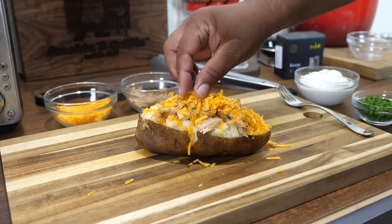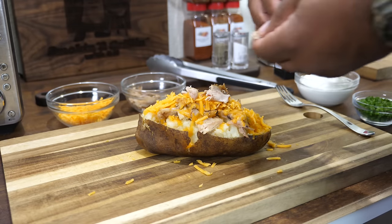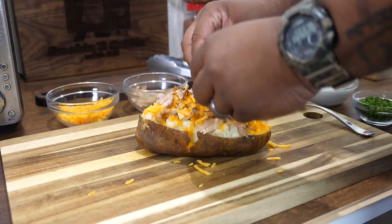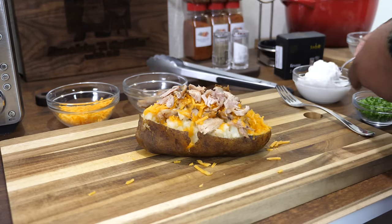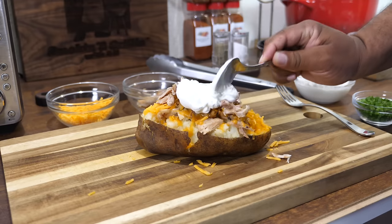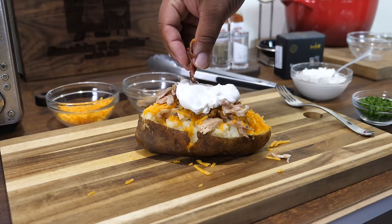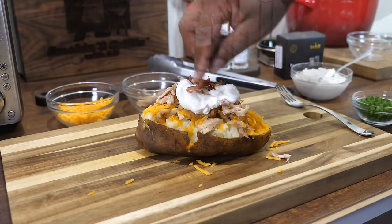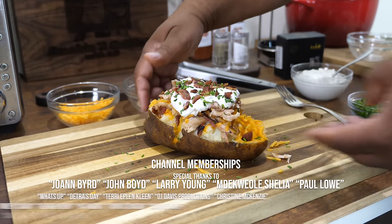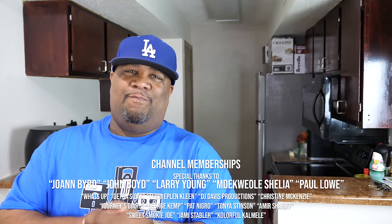Now this is the part where you make it your own — decorate it as you like. I'm putting more chicken on top, a little more cheese, some sour cream, and then coming back with the chives. You can use any type of meat and the sky's the limit — you can even put mac and cheese on there. And there you have it: restaurant-style baked potato!